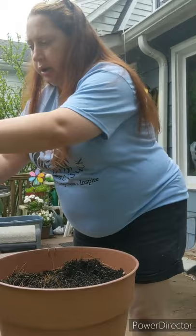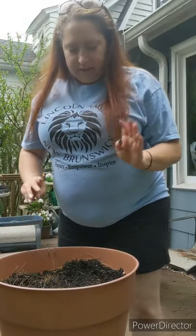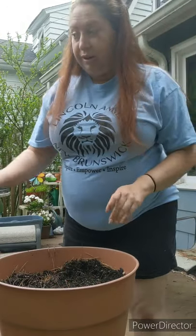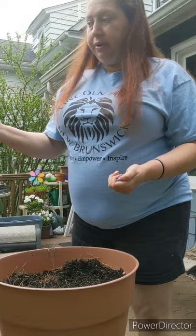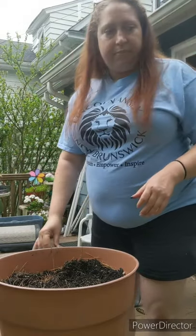My grandparents were farmers and they had chickens in the next town over. They used the chicken poop for fertilizing the yard, which I've never done personally. But the soil I get does have chicken poop in it — it comes from Home Depot. I chose it because I knew my grandparents did that; my dad taught me that.